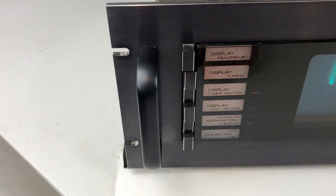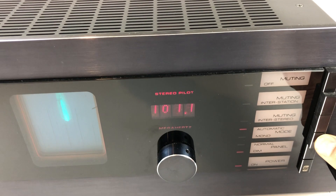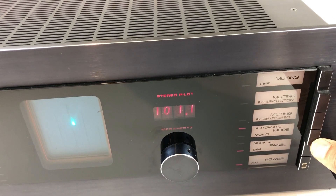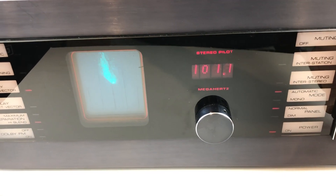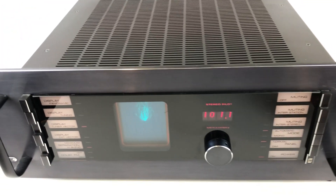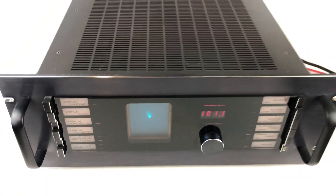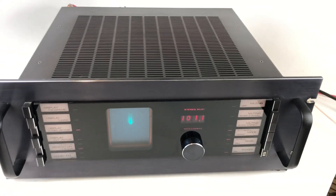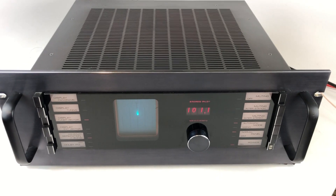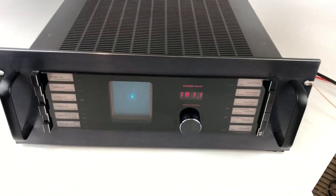Other things on here that are interesting: there's a Dolby FM setting, the ability to mute the signal while you're tuning, automatic mode for mono and stereo, and the ability to turn off the display panel. It's a gorgeous tuner, and it looks a lot more sophisticated than the 1970s, which is kind of neat. I saw that Sekera is still making tuners nowadays, keeping the same design language, which just tells you how famous this tuner is.